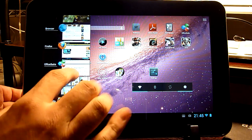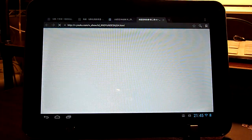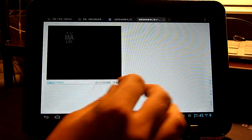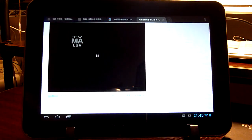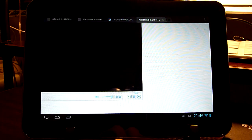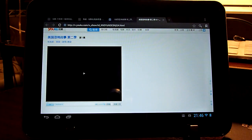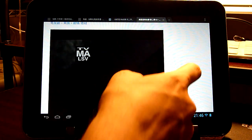I have a stock browser here and I would like to show you flash playback. Here we have a video file. Flash loads really really fast and there is no lag in playback.